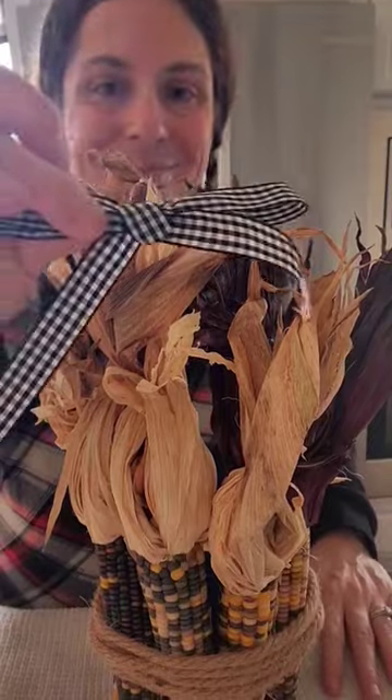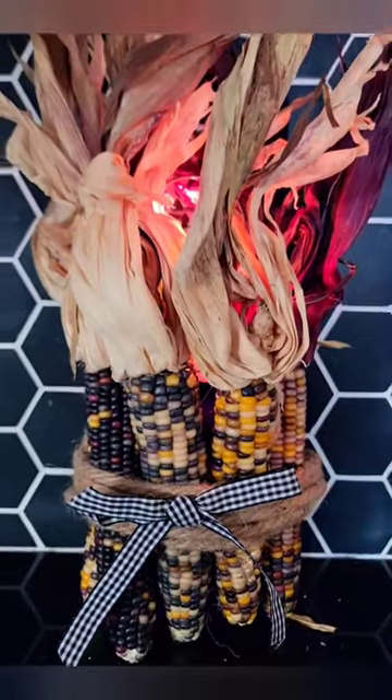Then I have some cute rope and a fun little bow that I made. I'm gonna hot glue it to it and then we're gonna light it up. What do you think?